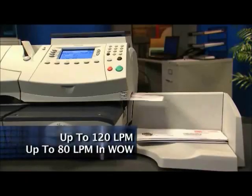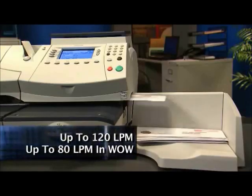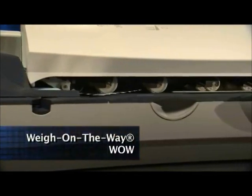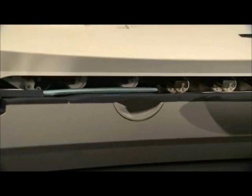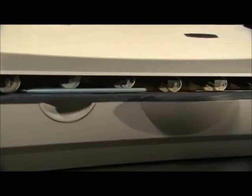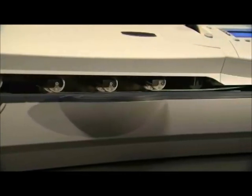All at up to 120 letters per minute. What makes the DM-475 so special is Pitney Bowes' patented Weigh-on-the-Way technology. Weigh-on-the-Way provides the perfect solution to mixed size and mixed weight mail pieces by eliminating the hassle of manually sorting and measuring.